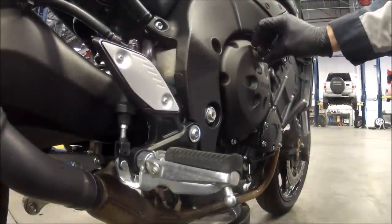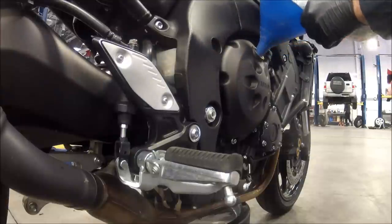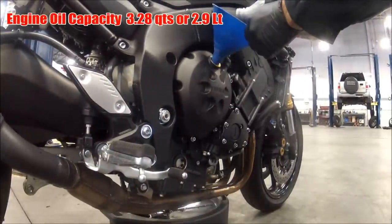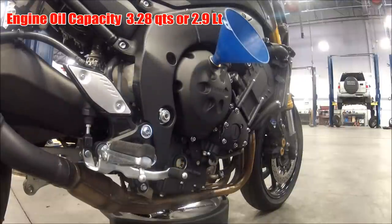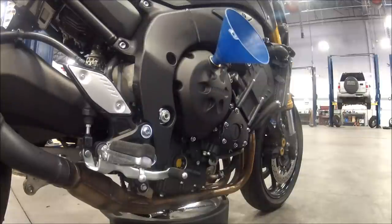Now on to putting the good stuff back in the engine. Spin the fill cap off and put the funnel in — this is on the right hand side of the bike so we're on the other side. We went ahead and sped this video section up too. As you can see, as the oil is going in, there is a sight glass down there by the foot brake — you can see the oil actually running down through the sight glass.